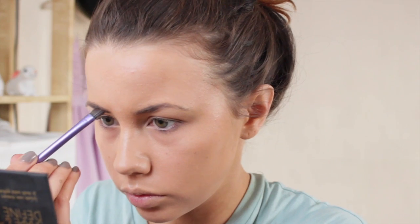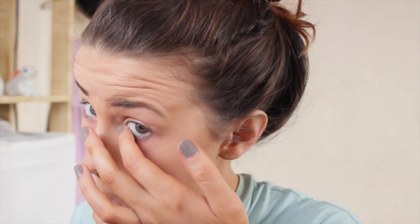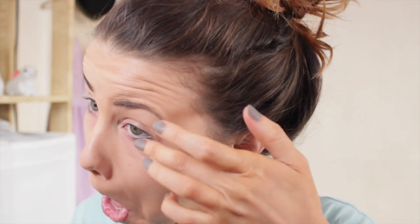Then using my brow kit from Barriam — my favourite — I fill in my eyebrows really thickly, focusing more on the main part of the eyebrow, then filling in the arch and extending it slightly. If you want a full eyebrow routine, let me know and I'll be happy to do one. I did somehow make myself cry in the middle of this, but all fun and games.